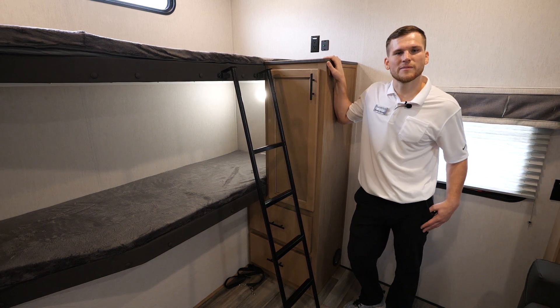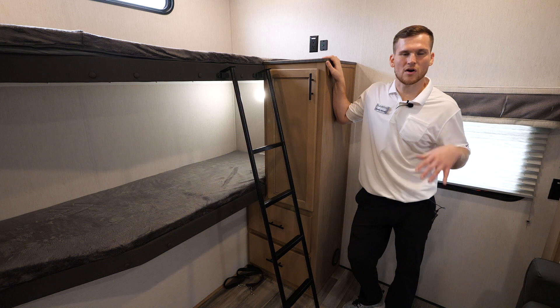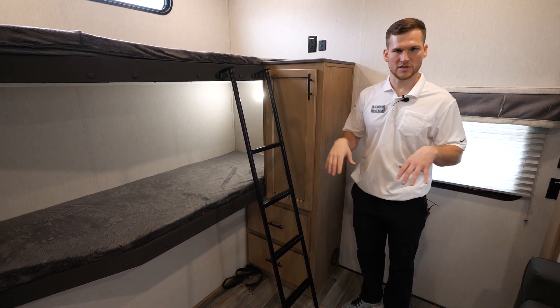Hi everyone, my name is Corian. Today we're going to be taking a look at the 2023 Sabre 350BH. This is an awesome bunkhouse model with an industry-first design in how we do the basement storage.